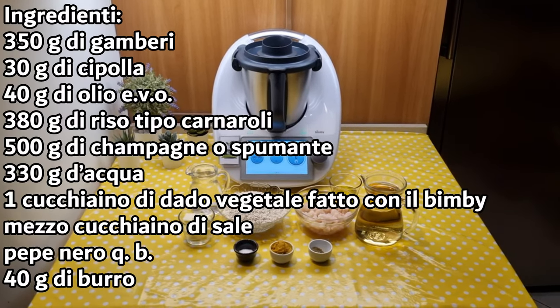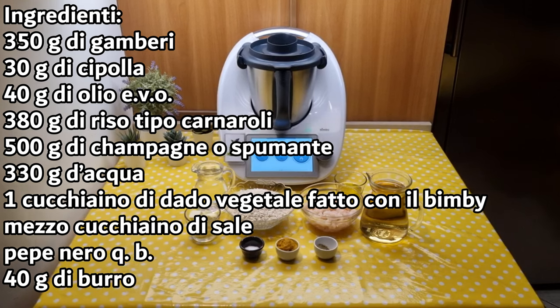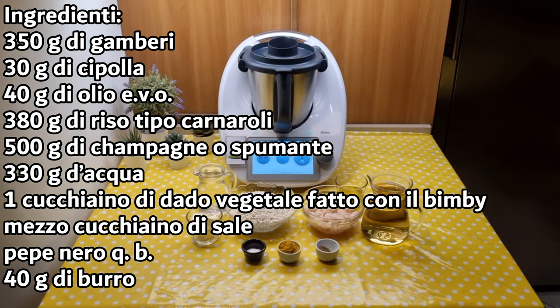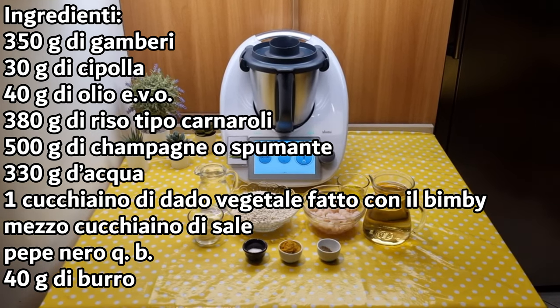The ingredients are shrimp, onion, extra virgin olive oil, carnaroli rice, champagne, water, vegetable stock cube, salt, pepper, and butter.